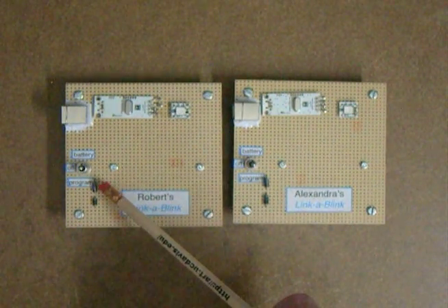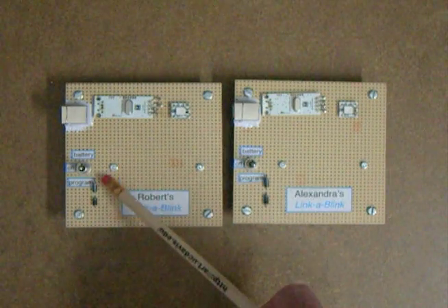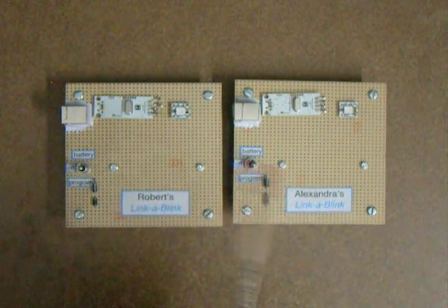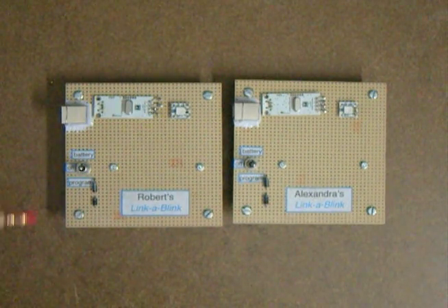I've got four AAs on the back. I'm doing a double diode drop with a 1N4001. I probably could get away with a single diode, but it's definitely safe this way.